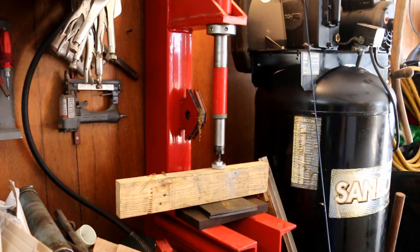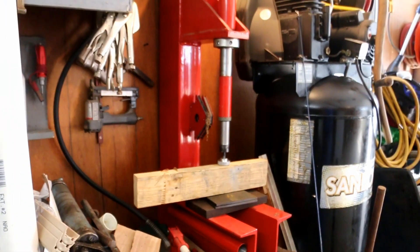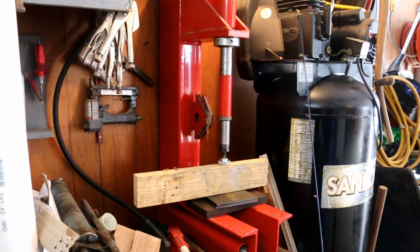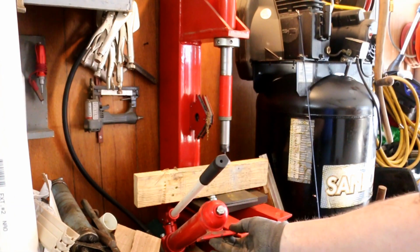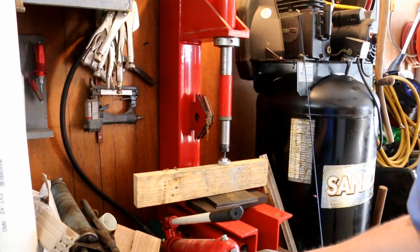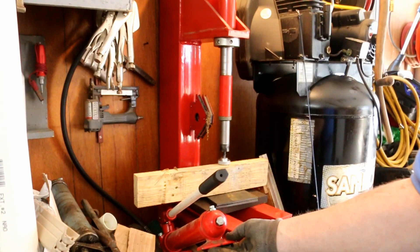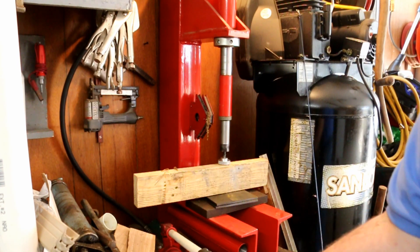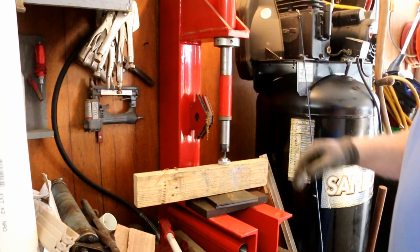Now this isn't a Dake press — it uses a different system. This one has a port-a-power piston and a Harbor Freight port-a-power pump. Just hook my hose up to the top so it can run this cylinder down.